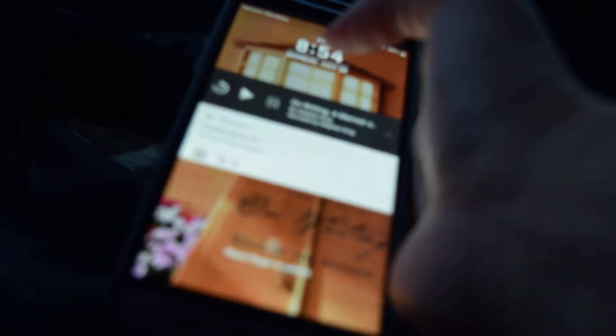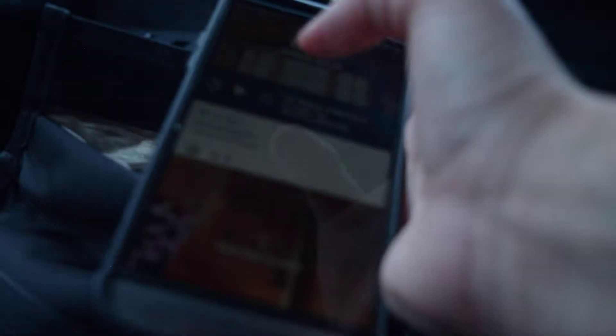So as you can see, as soon as I took it out of the Faraday bag, it connected to my car Bluetooth. So it effectively blocked out Bluetooth signals.